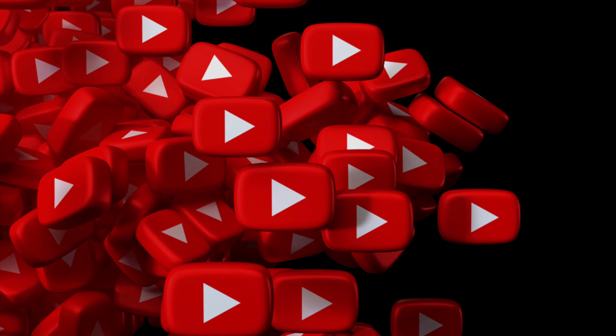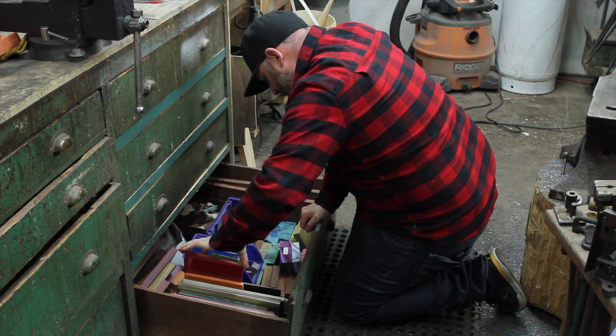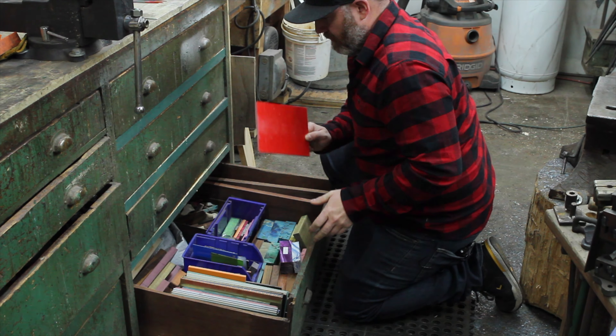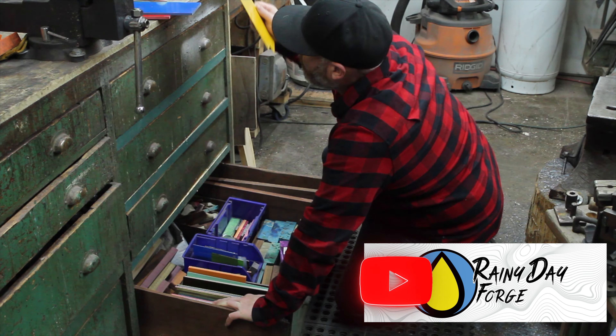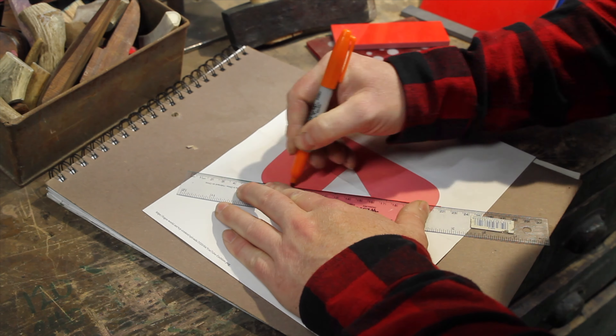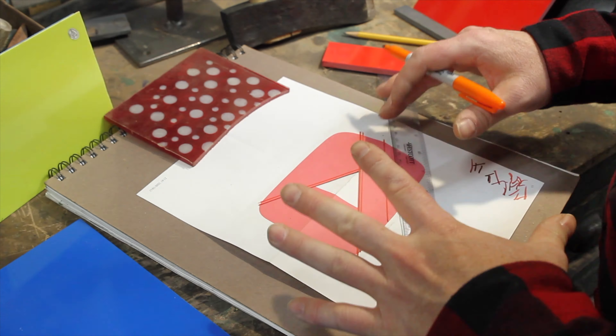I'm going to use materials from around my shop to make the most beautiful button possible. So join in on the fun and let's get this project started. I'm picking out different colours of G10 to make the button — red to represent YouTube, blue and yellow for the Rainy Day Forge brand colours. The polka dotted material I made a few years ago will also be part of my button.